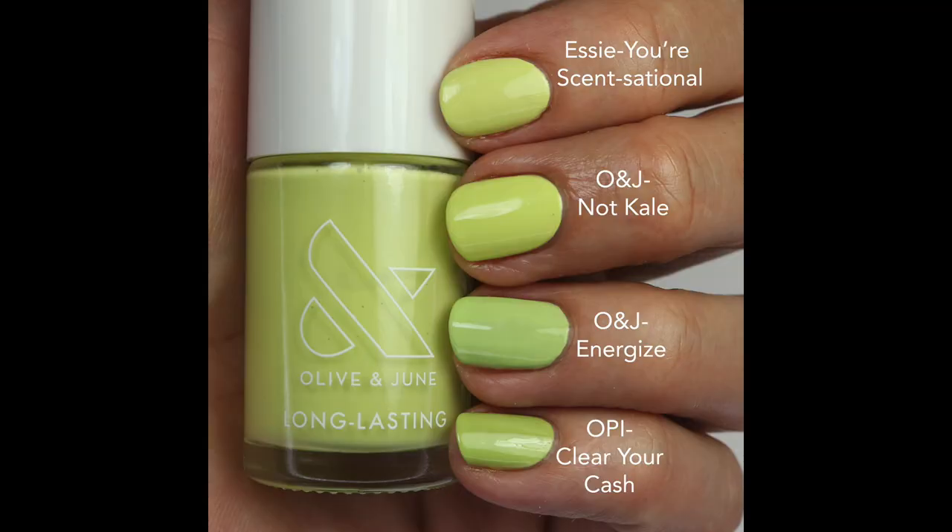For comparisons on the chartreuse green, Essie's 'Sensational' is super close — maybe a touch more yellow — with a more opaque formula; you're pretty good with two coats on that one. These two are almost exactly the same, so if you want that Essie color in Olive and June form, 'Not Kill' is the one. Olive and June 'Energize' is more green, OPI 'Clear Your Clash' is more lime green, and China Glaze 'Holy Sugar' has more yellow and is much brighter. I probably like the Essie formula best for opacity.